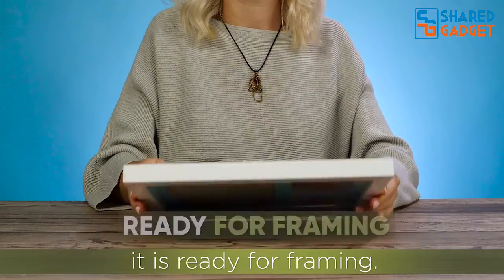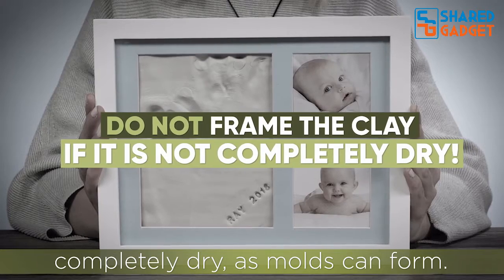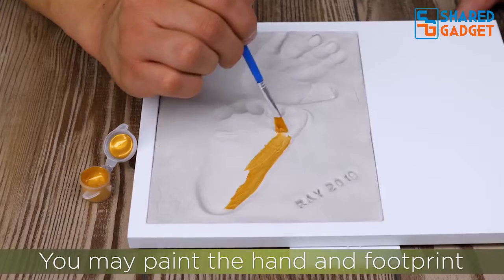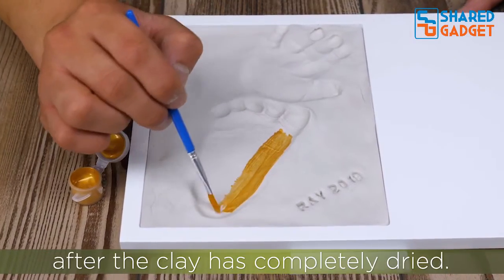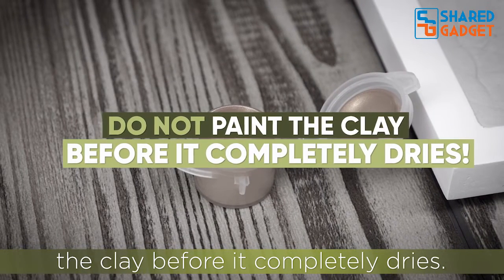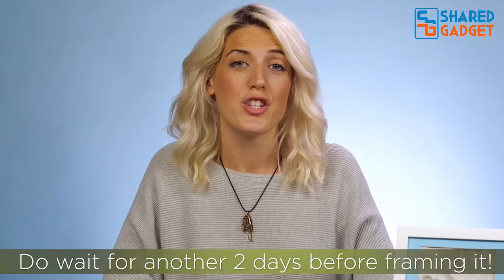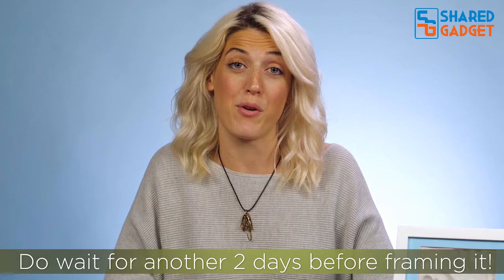Once the clay has hardened after four days, it is ready for framing. Do not frame the clay if it is not completely dry, as mold can form. You may paint the hand and footprint after the clay is completely dry — do note that it is important to not paint the clay before it completely dries. It takes another two days for the paint to dry, so wait another two days before framing it.